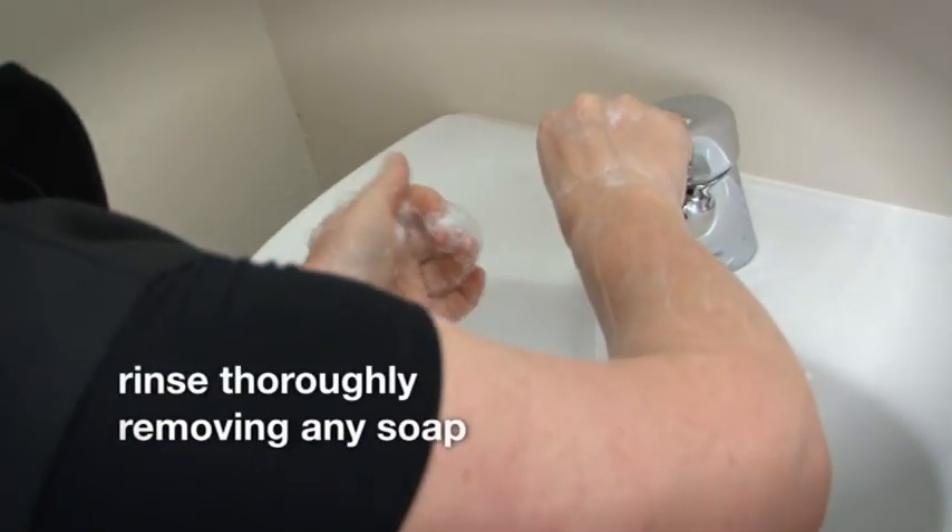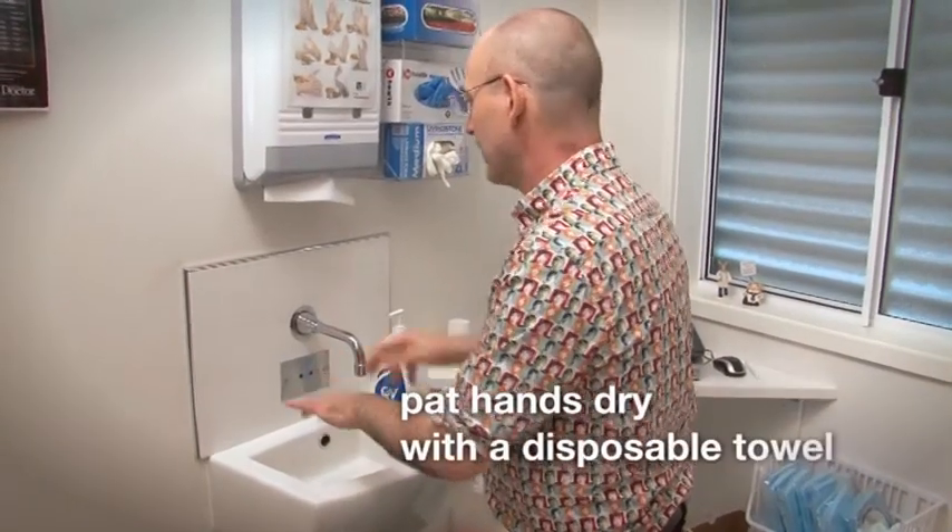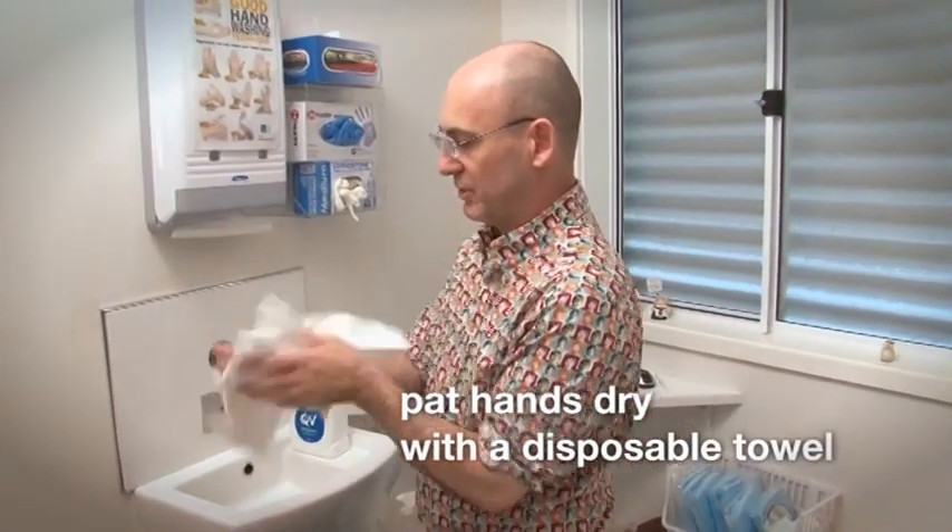Rinse your hands thoroughly removing any soap. Pat your hands thoroughly dry using a disposable towel.